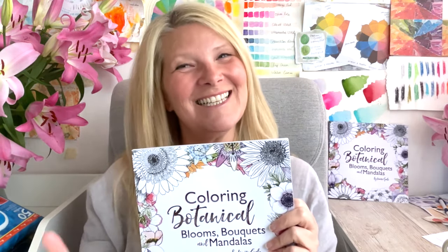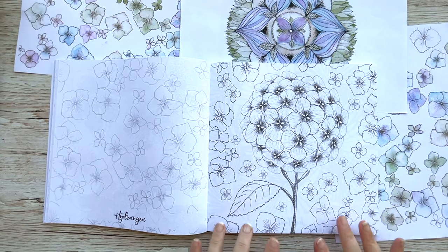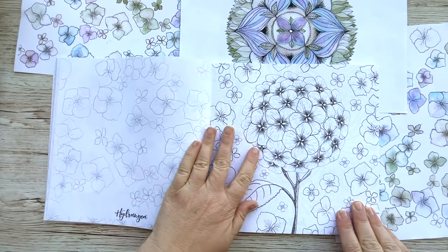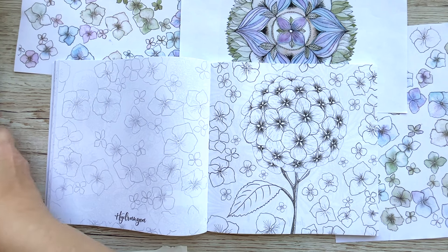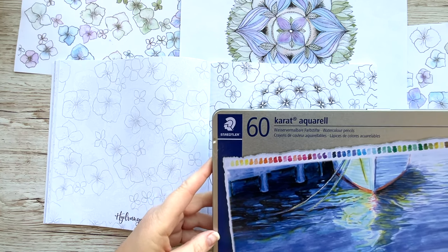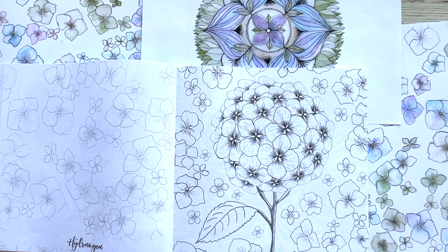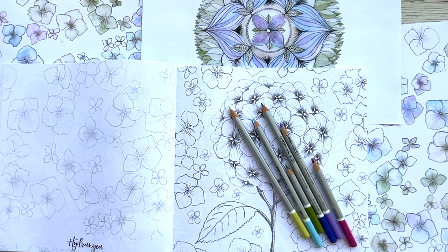So hi everyone — in our first video I thought we could colour this lovely hydrangea cluster from my Colouring Botanical Blooms, Bouquets and Mandalas book. This is a beautiful design because we can use lots of different colours to blend. My favourite pencils to use are these water-soluble pencils from Staedtler — they're my favourite at the moment, though obviously you can use any pencils you'd like. I've already selected some colours here that match my hydrangea paintings.